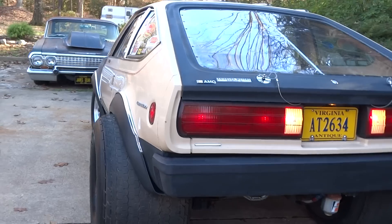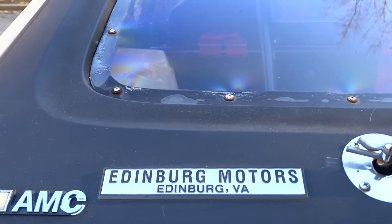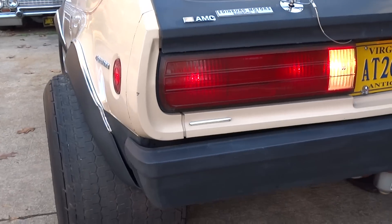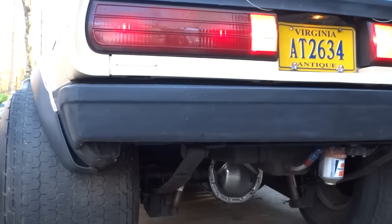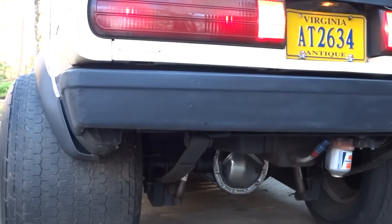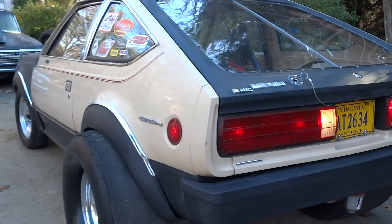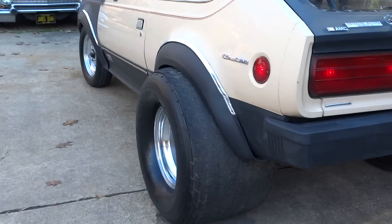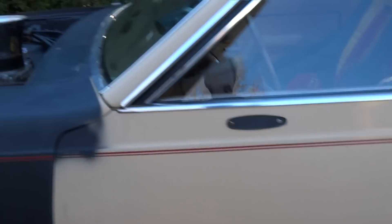I bought this car originally from my sister-in-law — came from up in Edinburgh, Virginia, and that place is still there selling cars. Got a 68 Nova, 12-bolt in it, 410 gears, Strange posi case. I just had to put these 33 by 22-and-a-half tires on it just to see if they fit. I can make them work but I'll put the others back on.